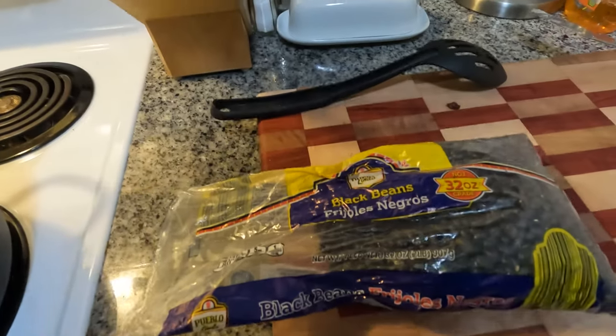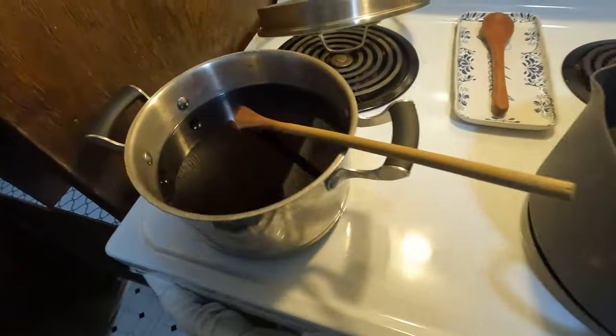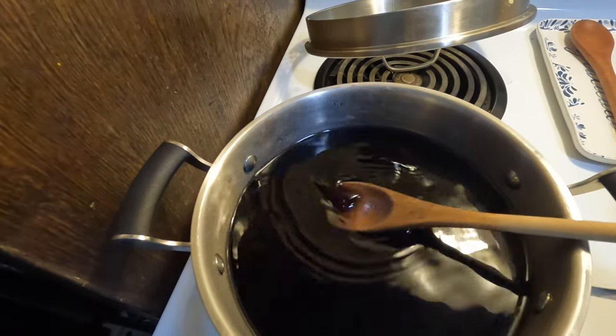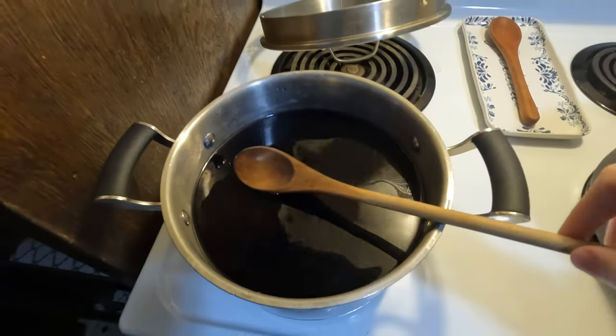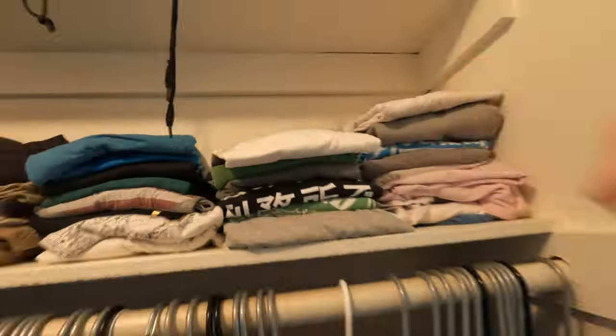So you all know me, I'm a man that likes my frijoles negros. So I'm soaking them eight hours — I'm in hour six. This juice is pretty dark, like it could be used as a dye or something. I think I'm gonna try to dye a shirt with it. Let's see how that goes.